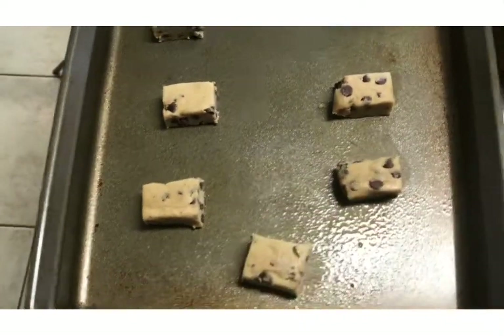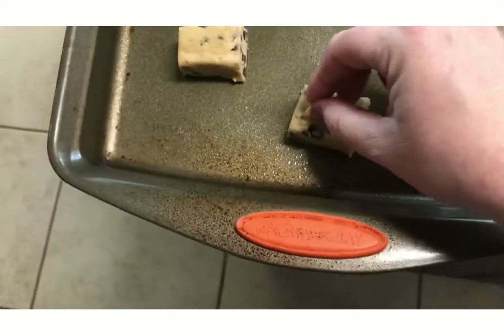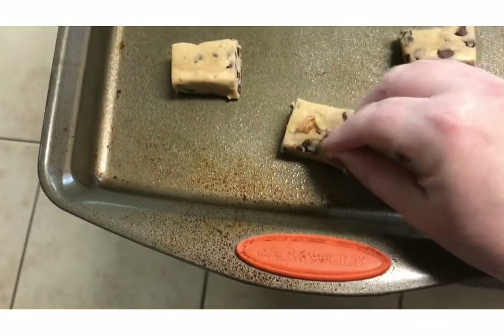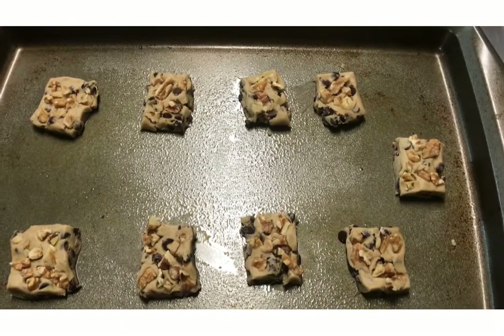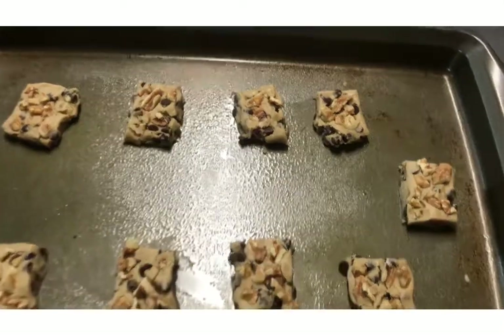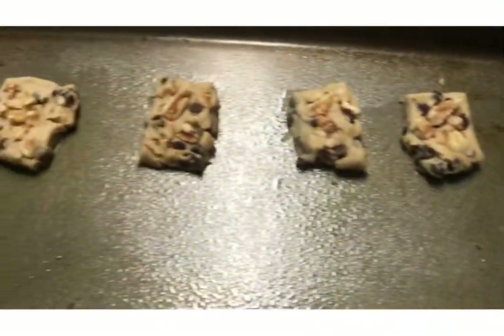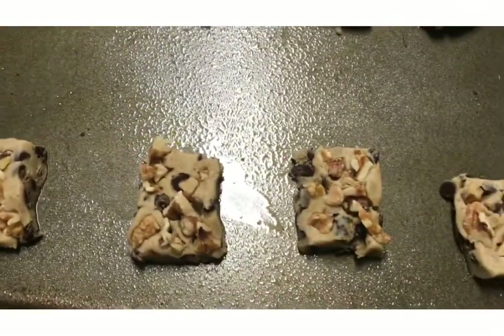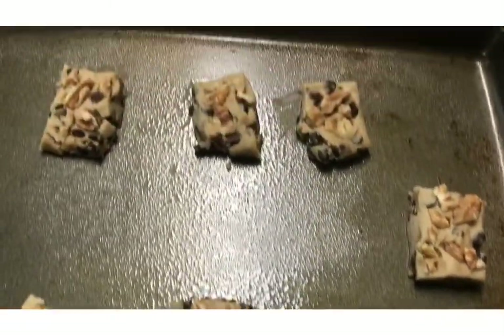Now I'm going to get my walnuts. My husband loves walnuts. I'm going to start pressing them into the top. I put in all the walnuts, so I have chocolate chip walnut cookies. I pressed them down a little bit so I can get more walnuts in there, because as it cooks it's going to spread out. I'm trying not to get all the walnuts to stay in the center. Now I'll go ahead and put these in the oven.